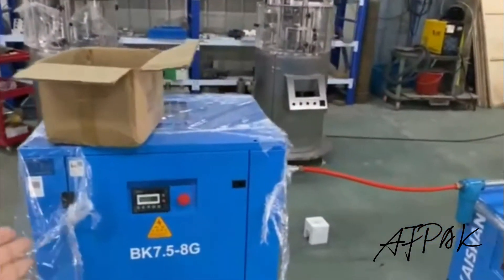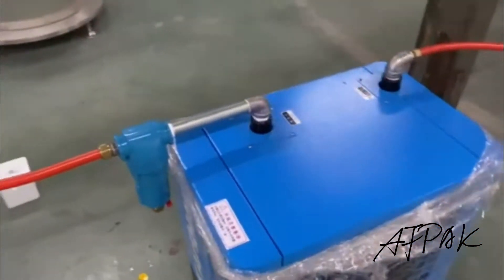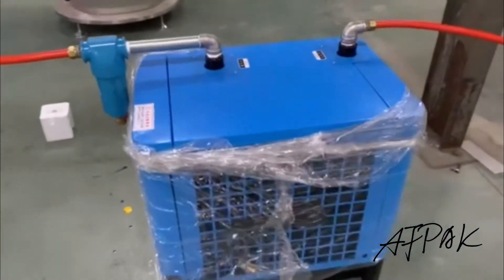So, it's the air compressor. The air comes out to the A-driver, and the A-tank.